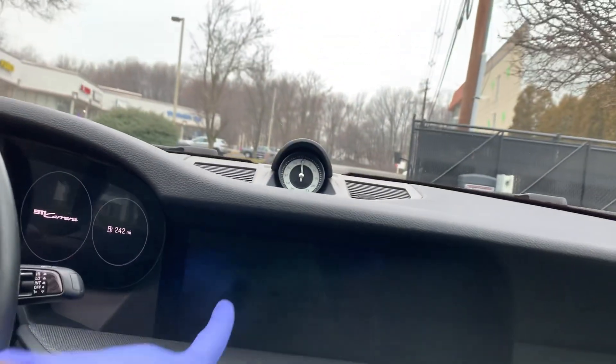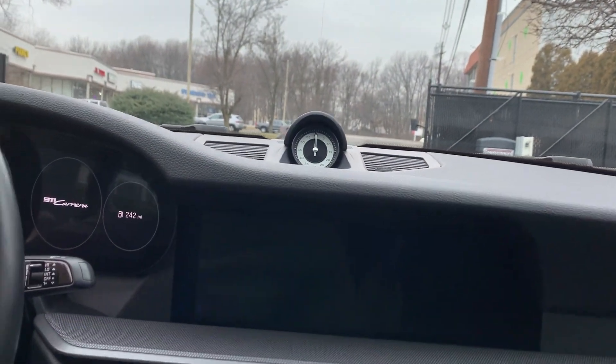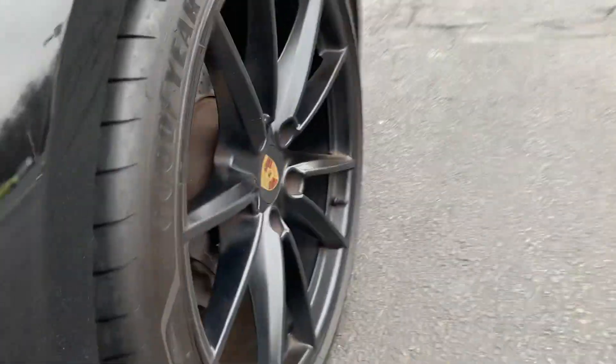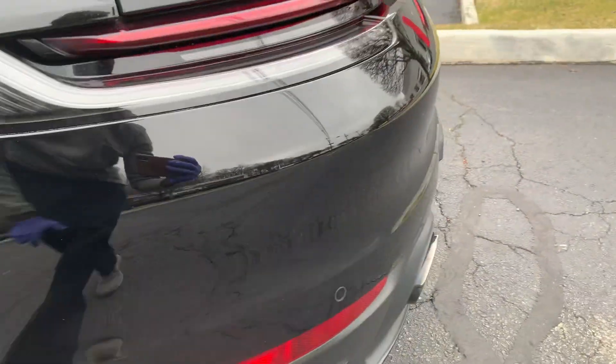Let's jump in and take a quick look at the dashboard. There's no wood trim here, but it has an almost carbon-fiber feel to it. You do have a 10-inch screen right here, and of course we'll start it up — can you hear that? That's it.